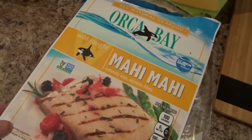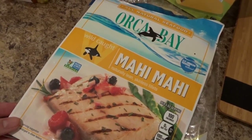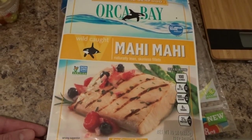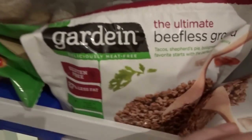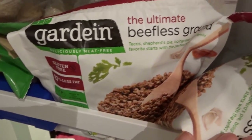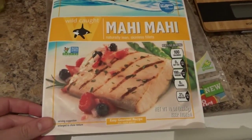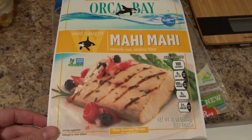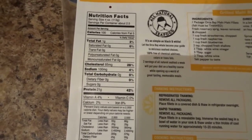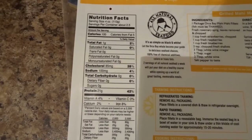I got this Mahi Mahi from Meijer and it was on sale, maybe like two for six or something. You can also use ground beef, chicken, or we also have beefless ground — it's a vegetarian meat-free option. But I find this fish is not super fishy, it's very lean, and it tastes really good all together. For four ounces, which is a generous amount, it's 100 calories, zero carbs, and 21 grams of protein.